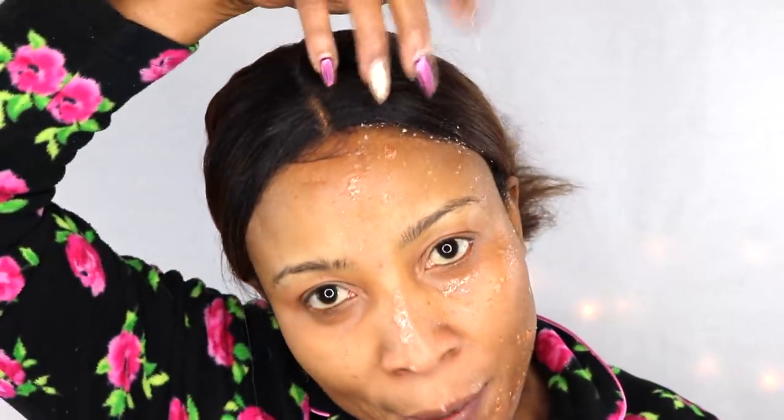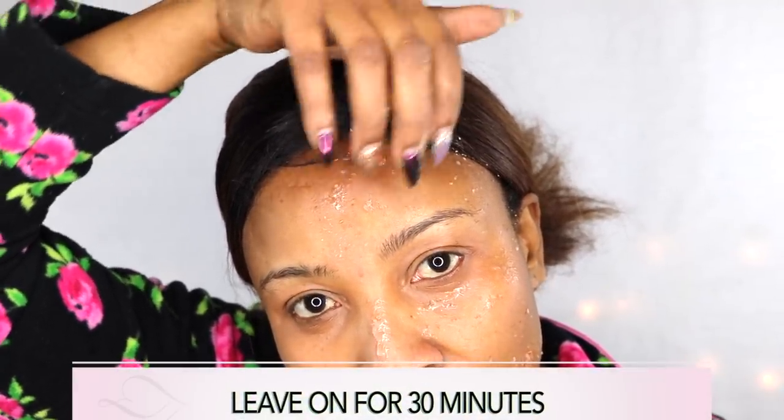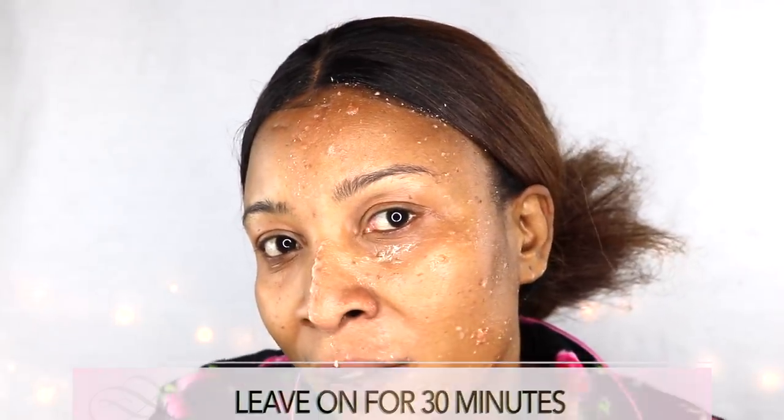Dab it under the eyes, neck, and décolletage. Don't be afraid to go down on the neck and décolletage. Make sure to start with clean skin for this one. I'm already feeling it tightening on the skin — right on my jawline, I'm feeling it on my jawline right now. Amazing!